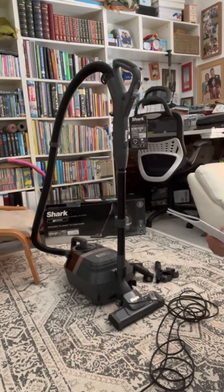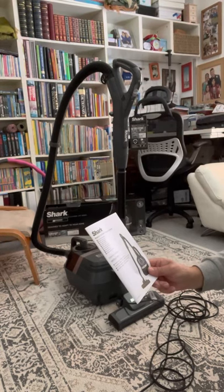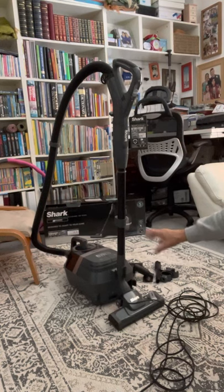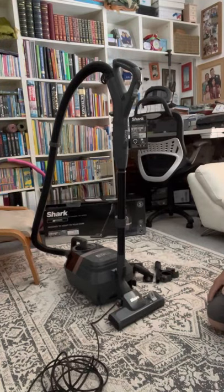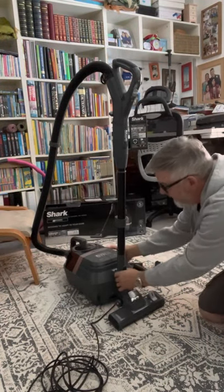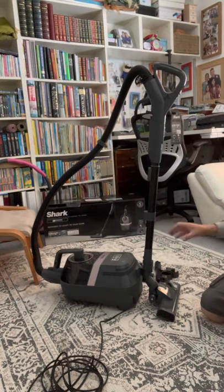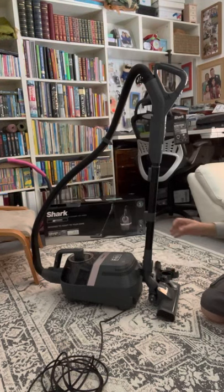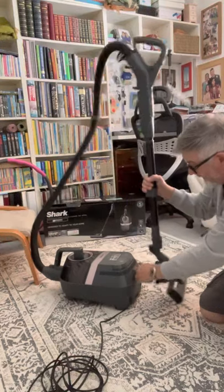Here we have the Shark CV100UKT vacuum cleaner — it's a bagless vacuum cleaner, the old-fashioned cylinder type. As you can see, you've got this little bracket that holds everything together. I don't really like that; I don't think it's going to last long. I think you're going to end up breaking it, so it's a bit of a bad design fault. Let's just take that off before I do break it — you can see it's not particularly easy to get off.